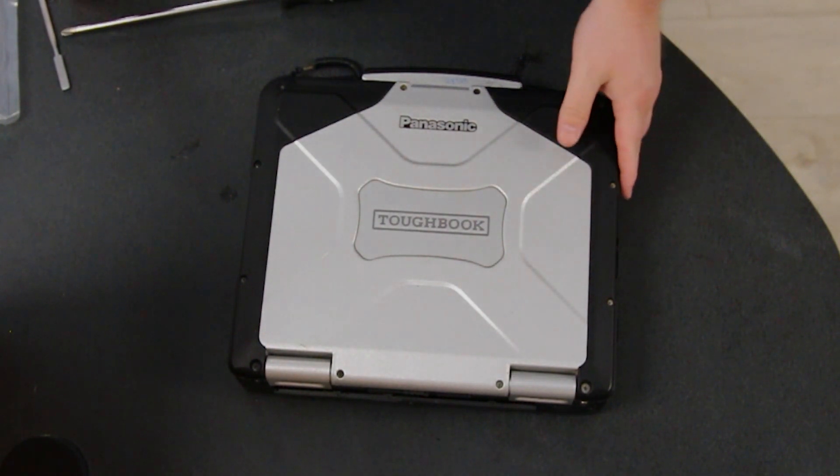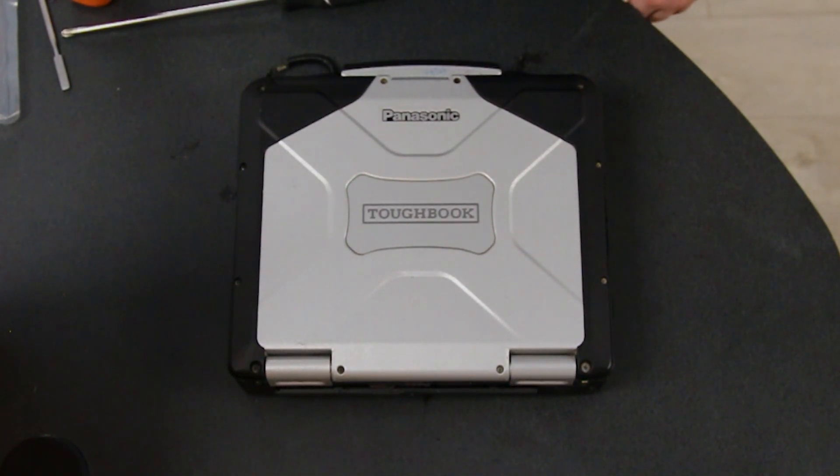Again, this is just for the MK5 and MK6. Thank you for watching — any questions or comments you can leave them below.